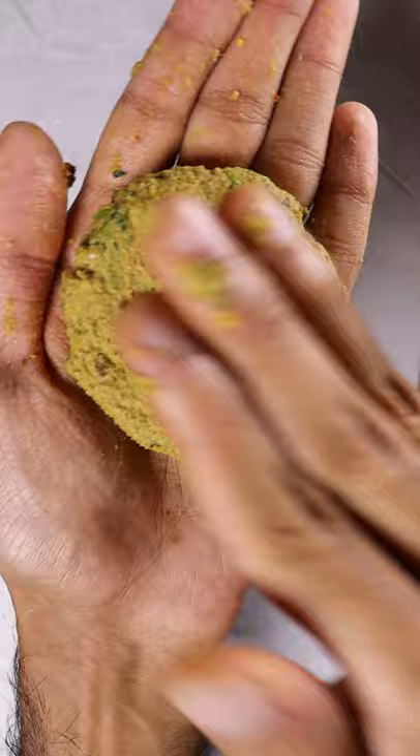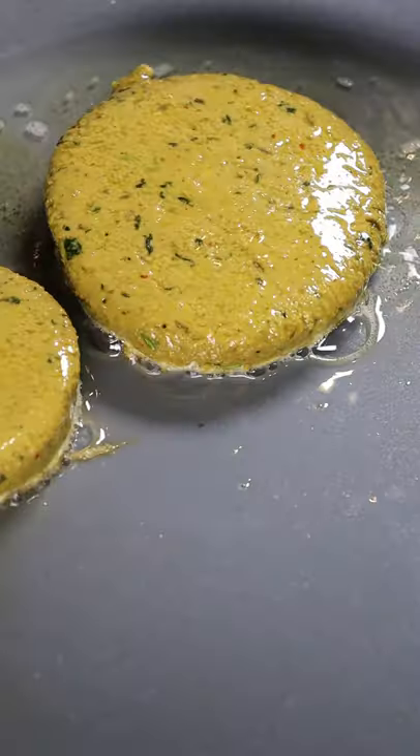Mix and make your patties, coat in more egg, then fry on low to medium heat for about 2 minutes each side. Enjoy.